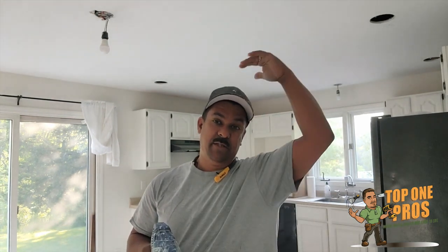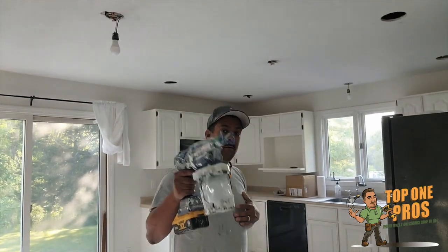By the way, this is a popcorn ceiling that we are removing. We have to wet it and then scrape it because the sander with the vacuum isn't really taking it off — it's a little more difficult. So we're just going to spray it and then scrape it. That should be the easier way. Okay, so let's prime the tool.